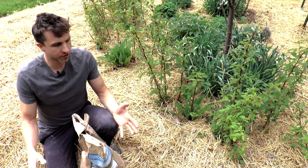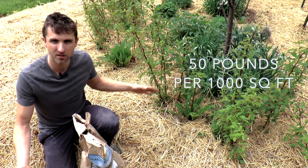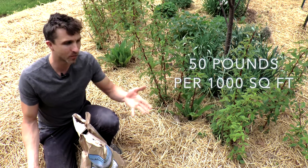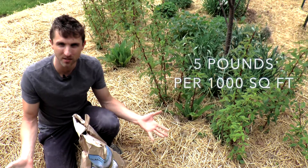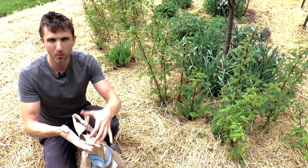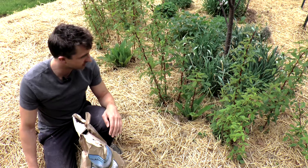What you do is you find this rock dust and you apply it — often the recommendation is 50 pounds per 1,000 square feet, although I have seen some research where as little as 5 pounds was applied and still amazing benefits were seen, like increased yields and more nutrition, and all of the benefits we would hope to expect when we're bringing more minerals into our soil.